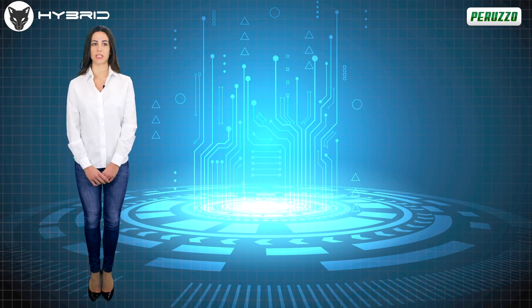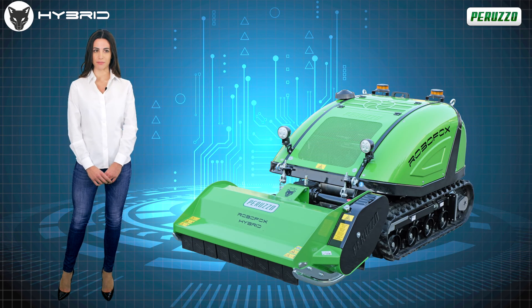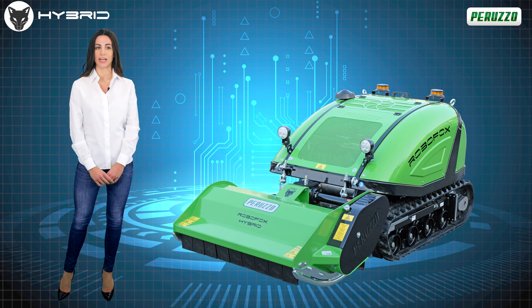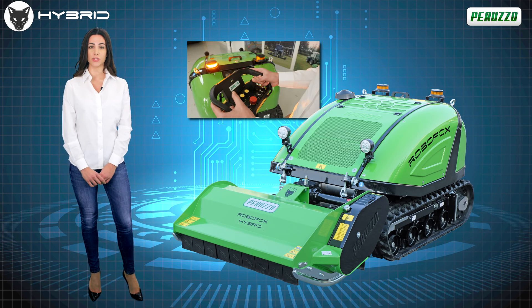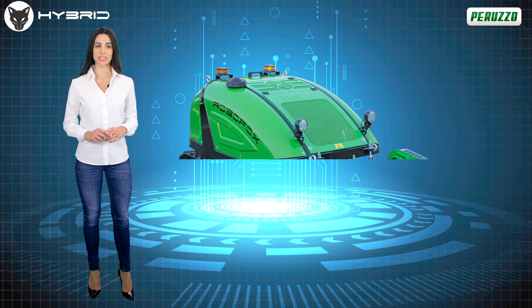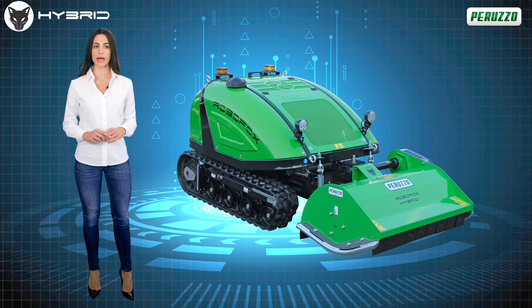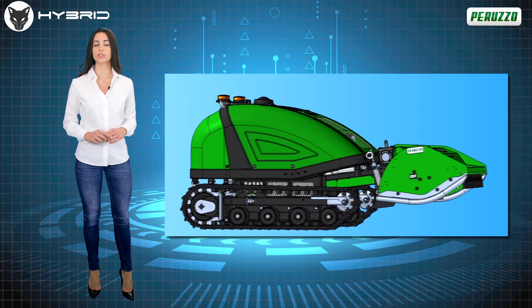Hello everyone and welcome to Peruzo's virtual space. Today I have the pleasure of introducing you to RoboFox Hybrid, the new compact remote-controlled flail mower of the Peruzo brand. Entirely produced in Italy with the highest quality components, it is an extremely innovative machine powered by a latest generation 28-horsepower Briggs & Stratton engine.